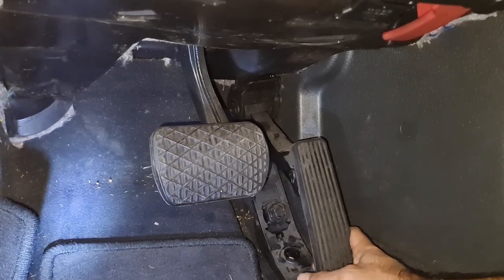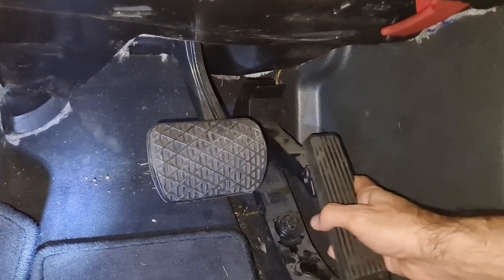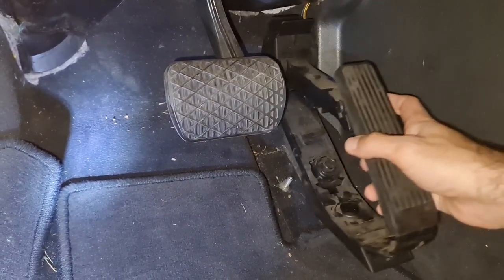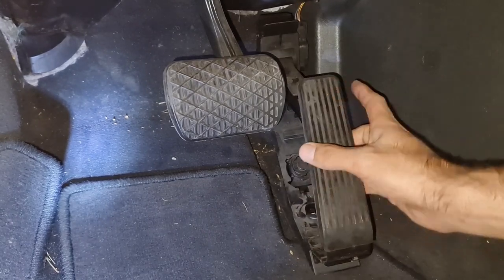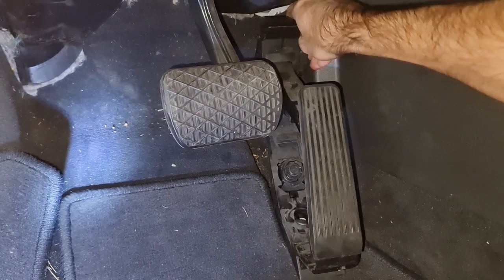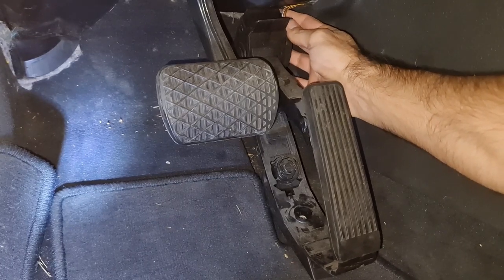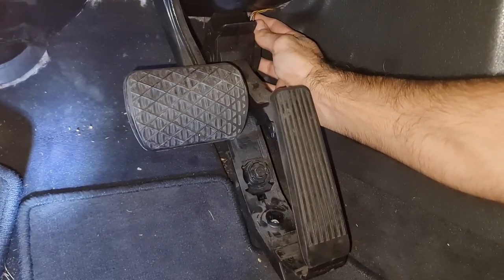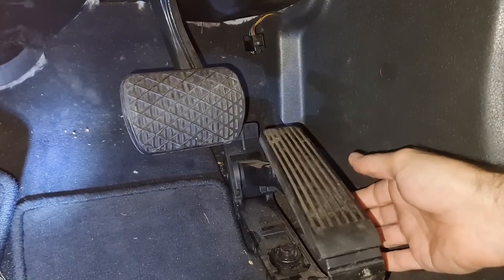You also need to slide down the gas pedal in order to take it off, because obviously there is some sort of clip up there. So it's almost out. I just need to undo the connector for the TPS or throttle position sensor, and we can take it off. And that was easy.